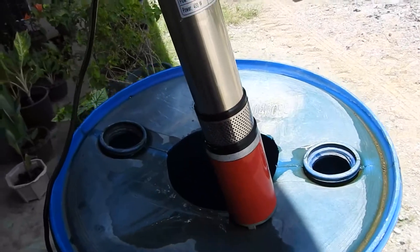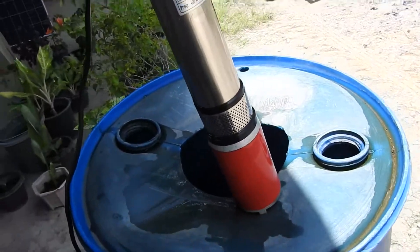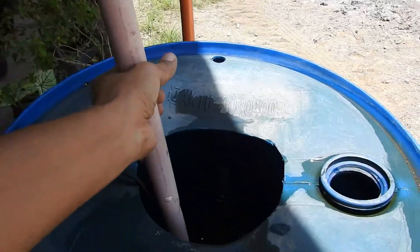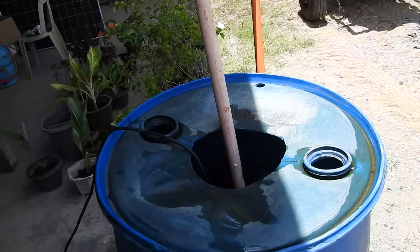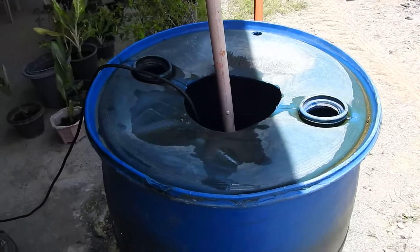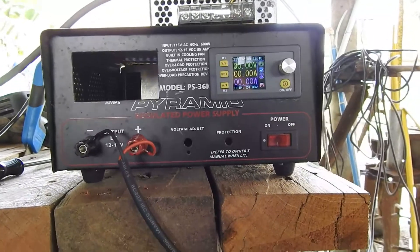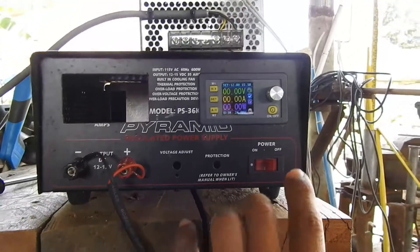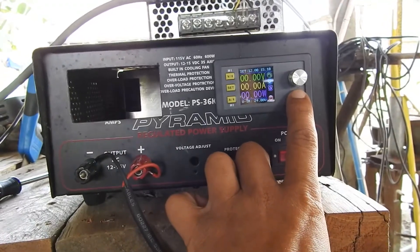This is the replacement submersible that was sent to me, and I have this water container with rainwater. We will be testing it. I will step up the voltage — I've already tested it, I just want to show what's going to happen. The initial voltage here is 12 volts, so I'm going to turn it on and the submersible will pump water.